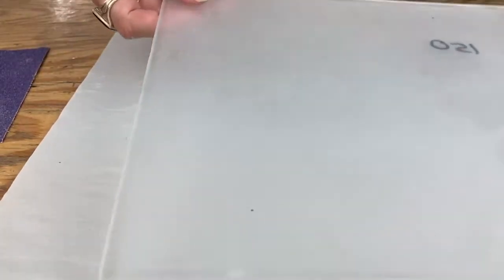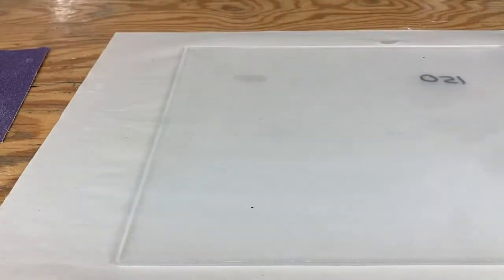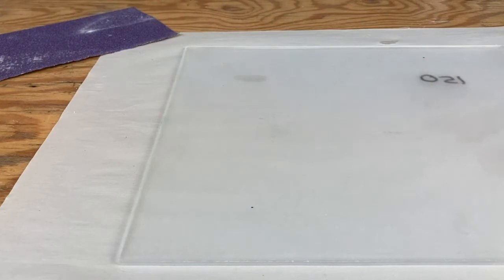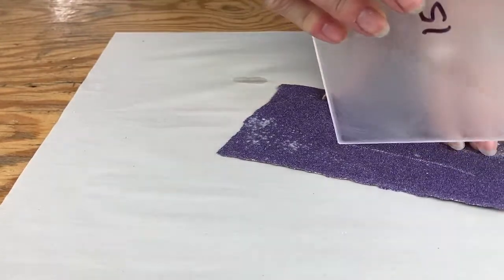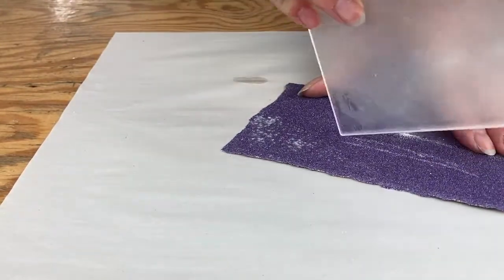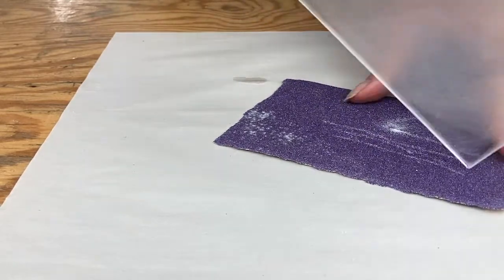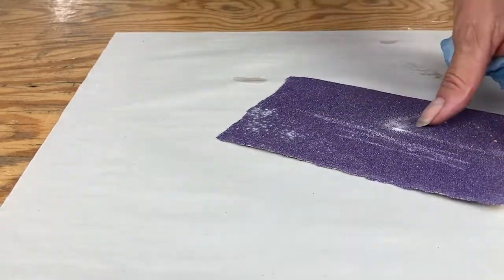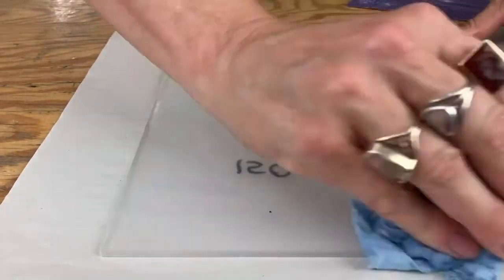Another thing you might want to do with your sandpaper before you get too carried away: lay it here and just do your corners, so they're not super sharp and jabbing you. No other reason than that, but why get jabbed with a corner if you don't have to?